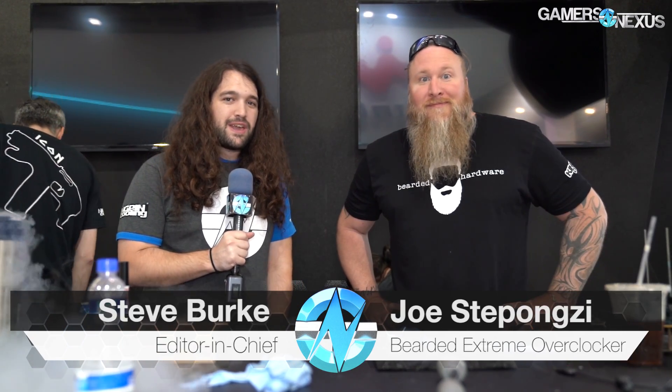Learn more at the link in the description below. 8-Pack joining me first — a retired extreme overclocker, now working on a water cooling solution you'll see on our channel. Joe Stepanzi, aka Bearded Hardware, aka Stepanzi. Tin, who really wants to go home and I've asked him to stay for this stupid video. And Kingpin, aka Vince. Kingpin's more of your real name at this point, on the cards anyway.